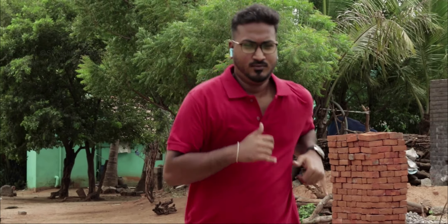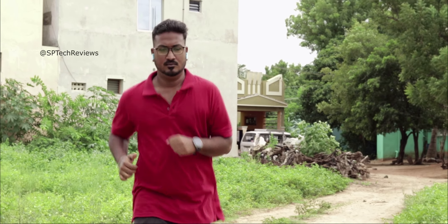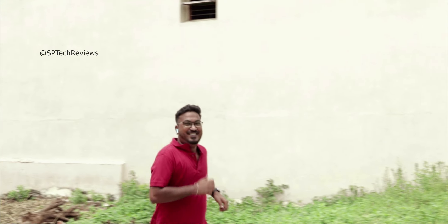Now let's talk about ear fit. At 8 o'clock I went jogging for 13 minutes. I will say that the earbuds fit well in my ears. Even when I went faster, the earbuds did not fall out.